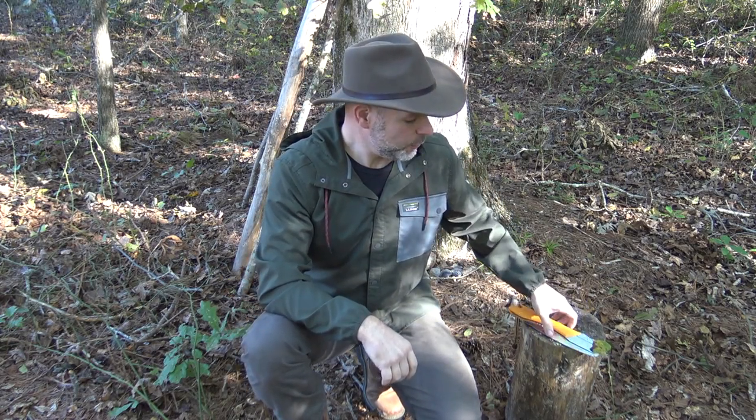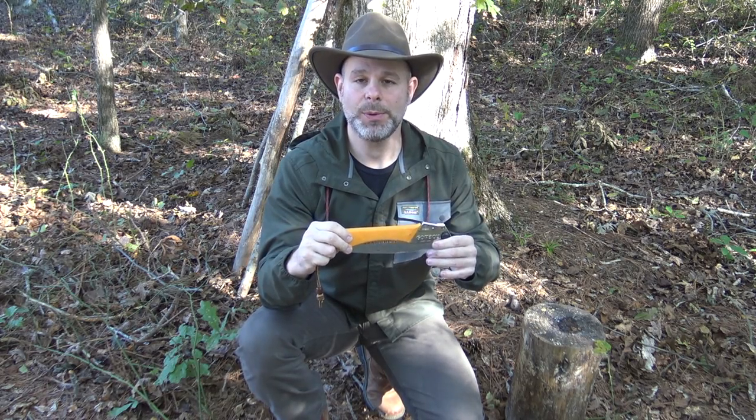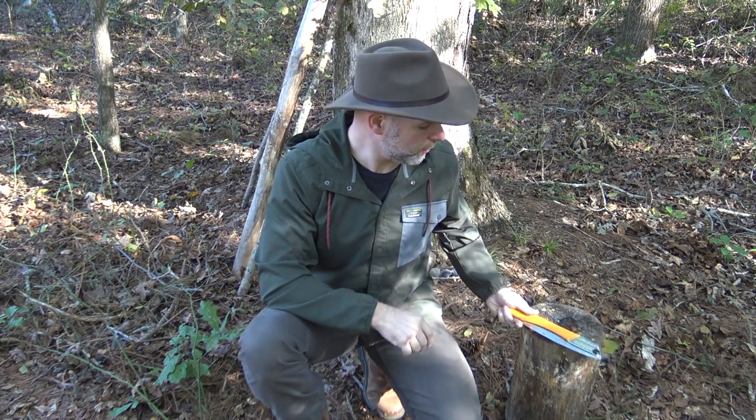I hope this gives you a better insight into the saw. Please come back to the channel often and check out future videos coming soon. If you're interested in this saw I do have an Amazon influencer page — I'll put a link below and there's also one on the home page of my YouTube channel. Thank you for your time and interest. Until next time, take care and God bless.